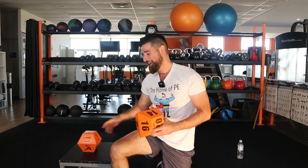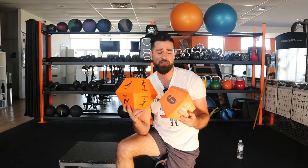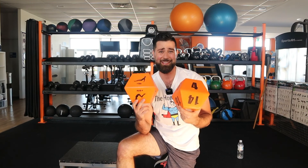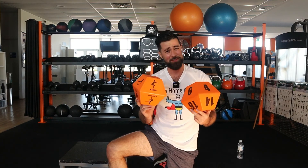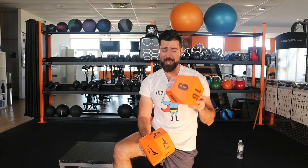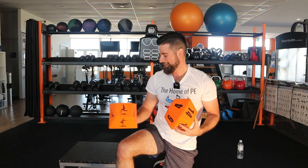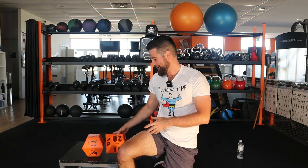That completes our early morning workout with our Mega Dice today. Hopefully you enjoyed it and hopefully it was a little bit more difficult than the first time we used these Mega Dice — because remember, we did our two times tables today and we times it by two. Maybe next time we can do our five times tables. All right girls and boys, I'm going to leave you with a salute — salute! We'll catch you next time on the Home of PE featuring Mr. H. Bye guys.